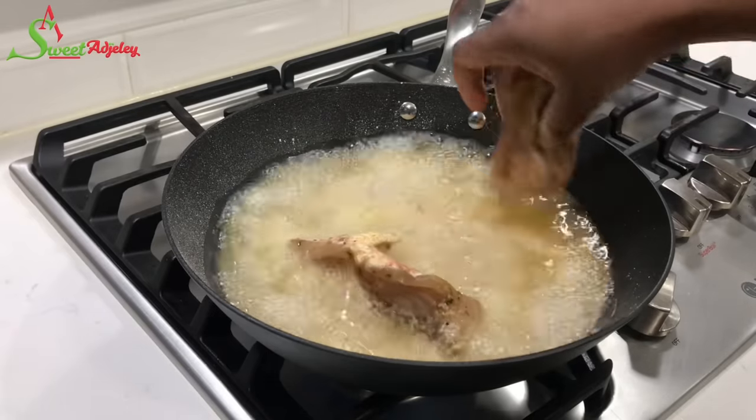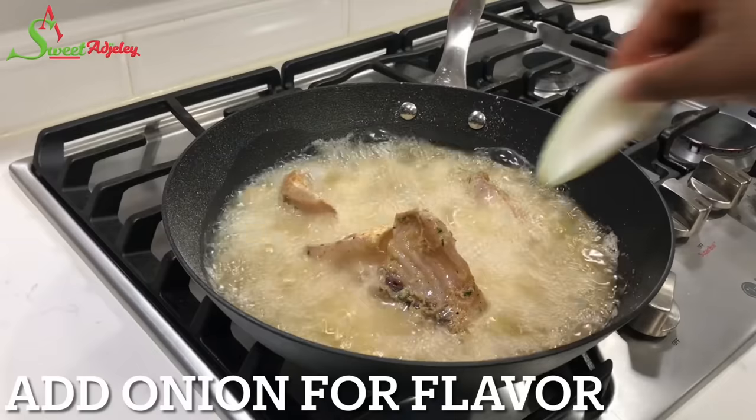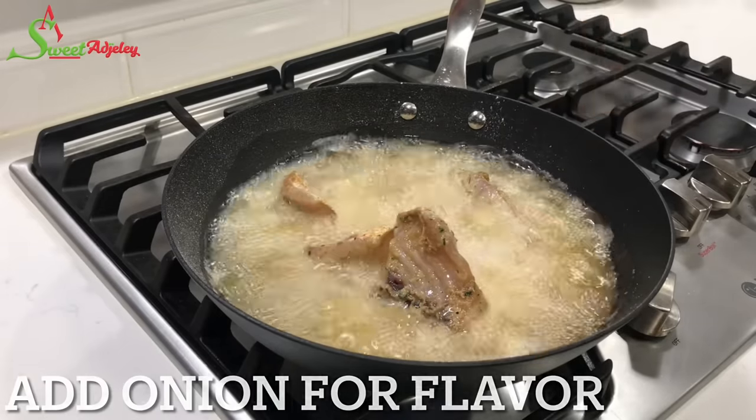For a better flavor, I'm going to drop in some onions, and that will take our fish to the next level.